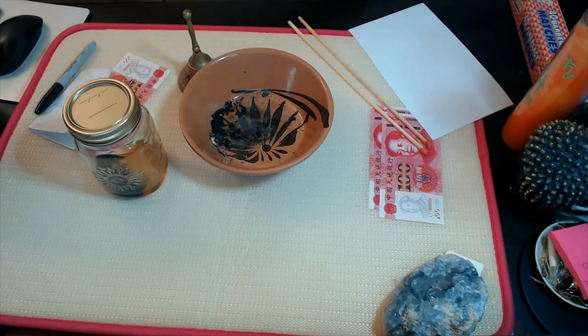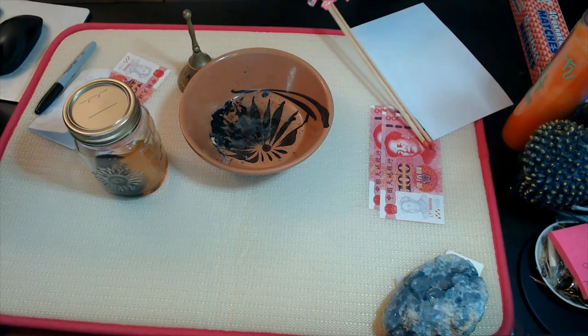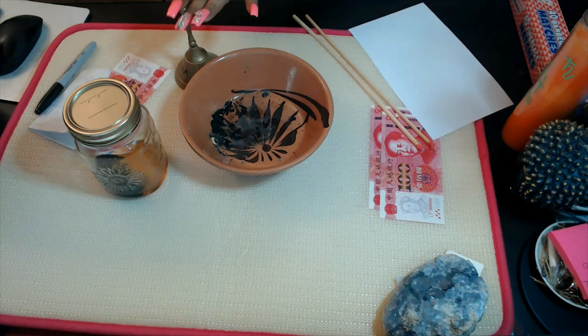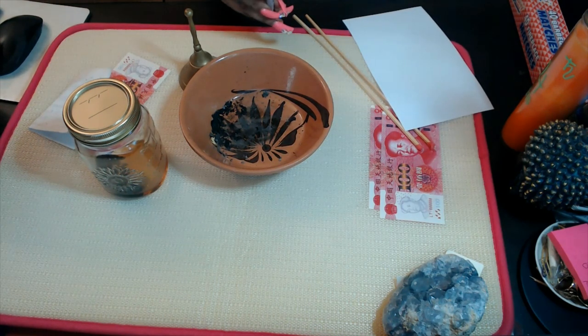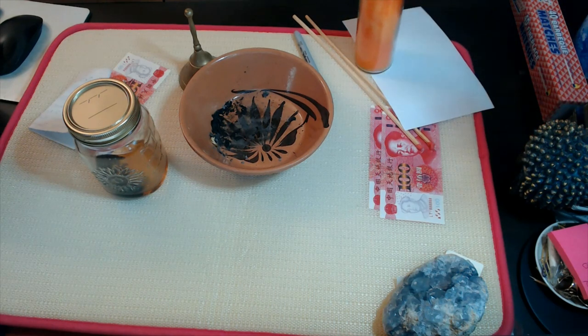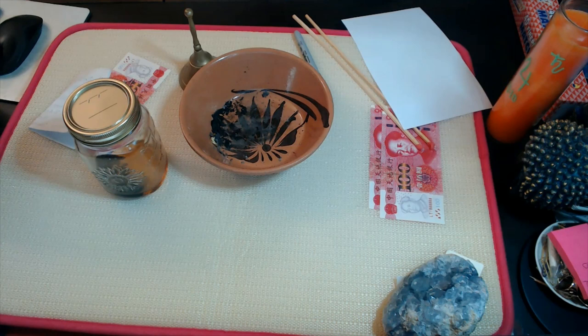In this particular spell, you're going to need ancestral money, matches, a bell, a blank sheet of paper, a black marker, and a candle. The color to use is primarily orange. Orange is a very powerful, strong vibrational color, and we use it specifically to attract anything we're trying to bring towards us like a magnet. I'll take you step by step on how to use this candle, but if you don't have a seven-day candle, you can use any kind of orange candle.